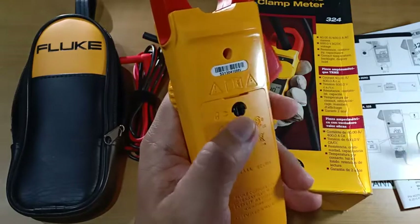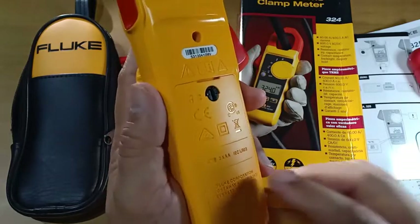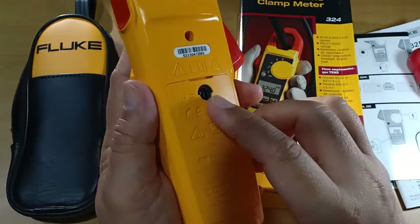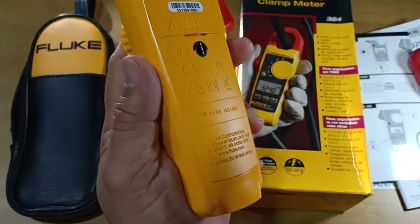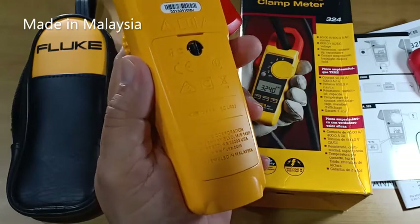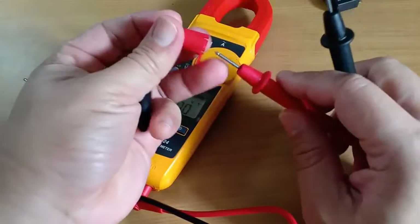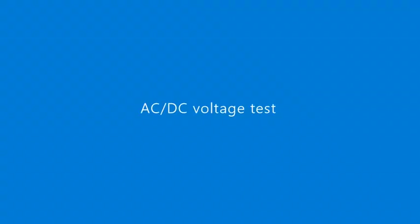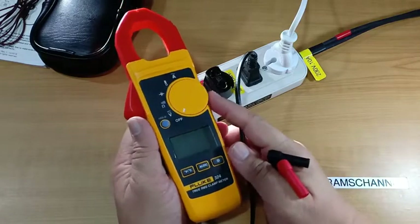I don't know how durable this plastic latch is, but one advantage is that you don't have to worry about lost metallic screws since it appears to be permanently attached to the battery compartment door. This particular model is assembled in Malaysia. The instrument came with insulating sleeves for the tips of the test leads, which I removed for this demonstration. Now let's do some simple voltage and current measurements.